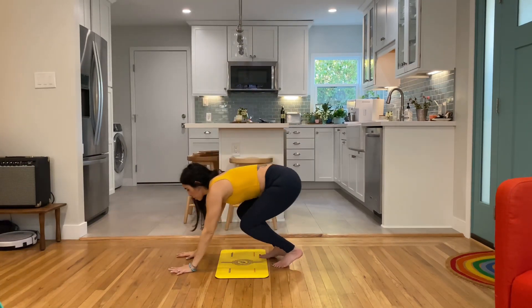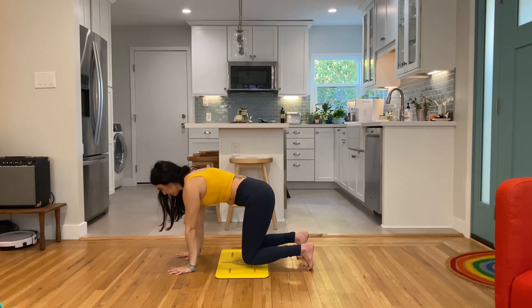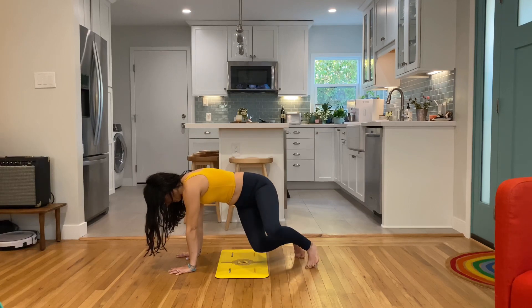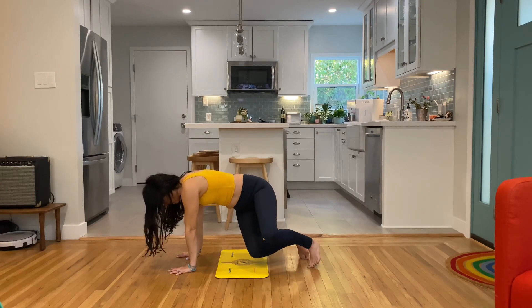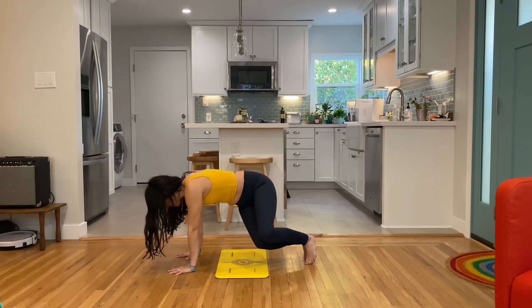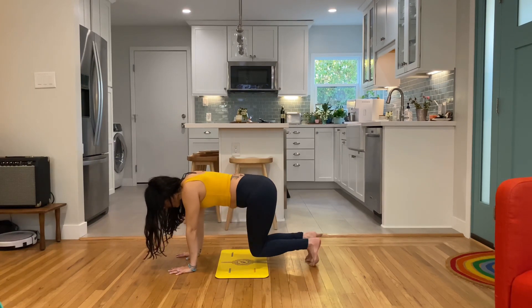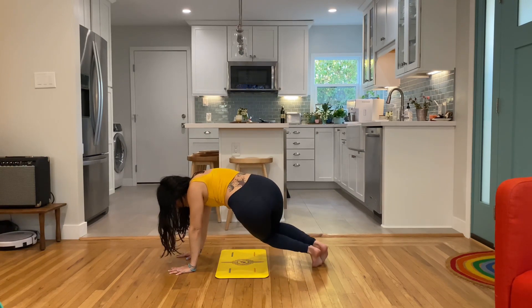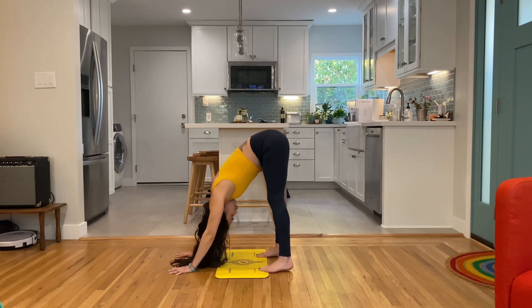Come on up — holding a hovering tabletop. Knees are hovering off the mat, shoulders are protracting. Scoop the low belly in and hold it there. Going to add a little rotation of the knees, twisting the trunk. Knees side to side, twist, ring out that belly. 45-degree twist, hands pressed through the floor, spread those fingers wide. And come on up.